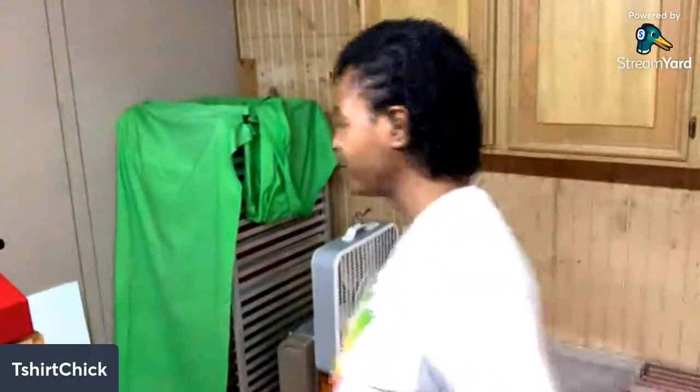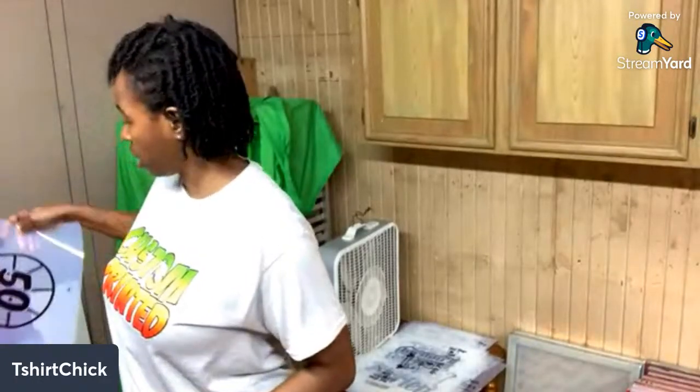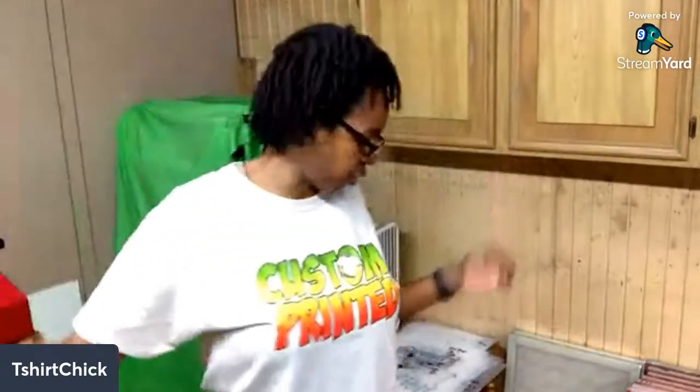What's up y'all, sorry I'm late. I had a customer that came in and held me up for a bit asking some questions. So I'm getting ready to burn screens. I've been doing a lot of screen print videos lately, and I've been doing a lot of live screen printing as I'm printing orders. What's up Dimps, what's up Marcel - this is going to be great.